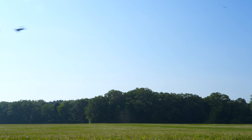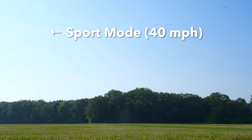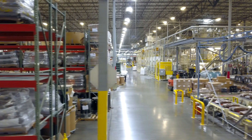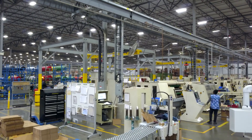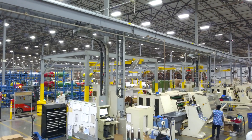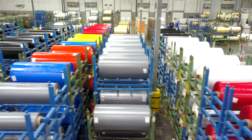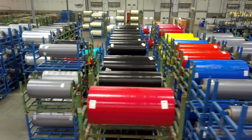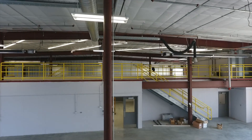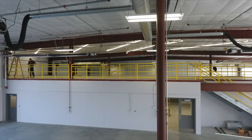Flying a drone capable of going 40mph indoors may seem counterintuitive. However, drones remain versatile tools for capturing creative shots for a variety of applications, and flying indoors is no exception. While it may seem risky and adventurous, indoor flying can add another level to your filmmaking capabilities and be beneficial for a variety of projects.